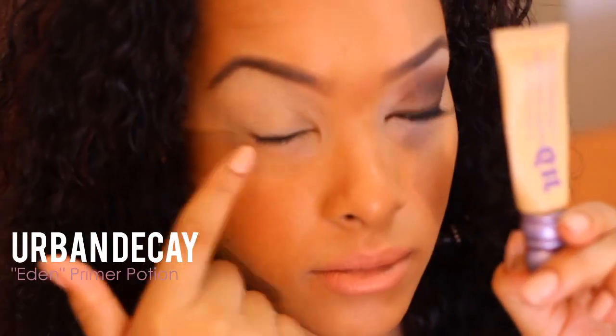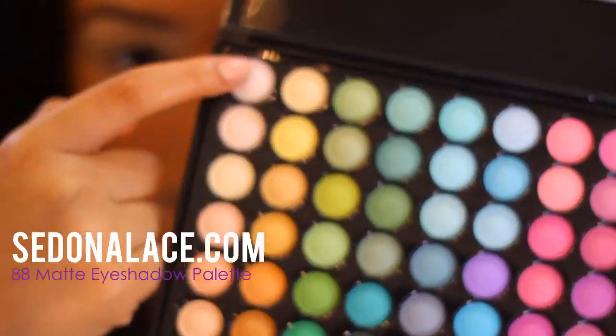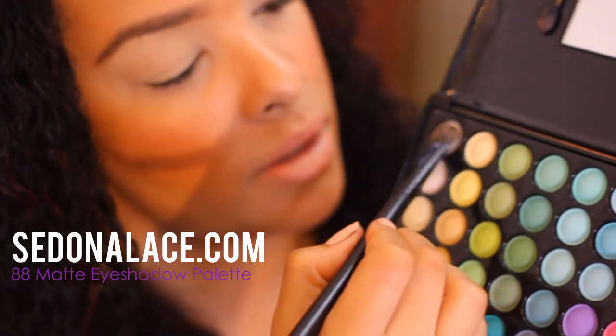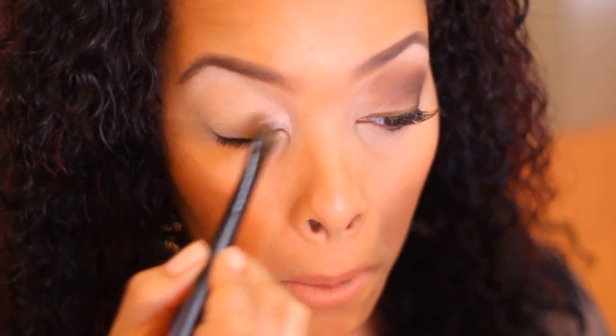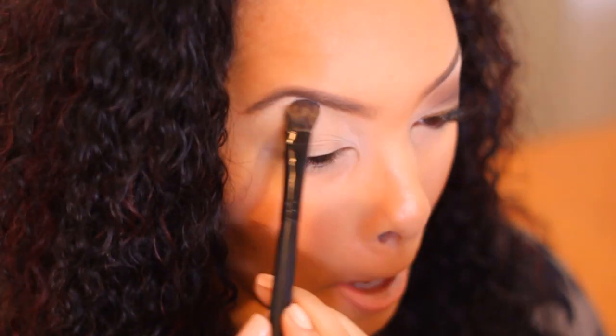Starting off you want to use an amazing eyeshadow primer. You're going to put it all over the lid as well as underneath. Using this Sedona Lace Matte Palette, I'm going to be using the Off White in the very first top corner with a medium to large eyeshadow brush. You're going to use this color under your brow and in the inner corner of the eye. We're basically going to be working with the lightest colors and then slowly progressing to the darkest colors.